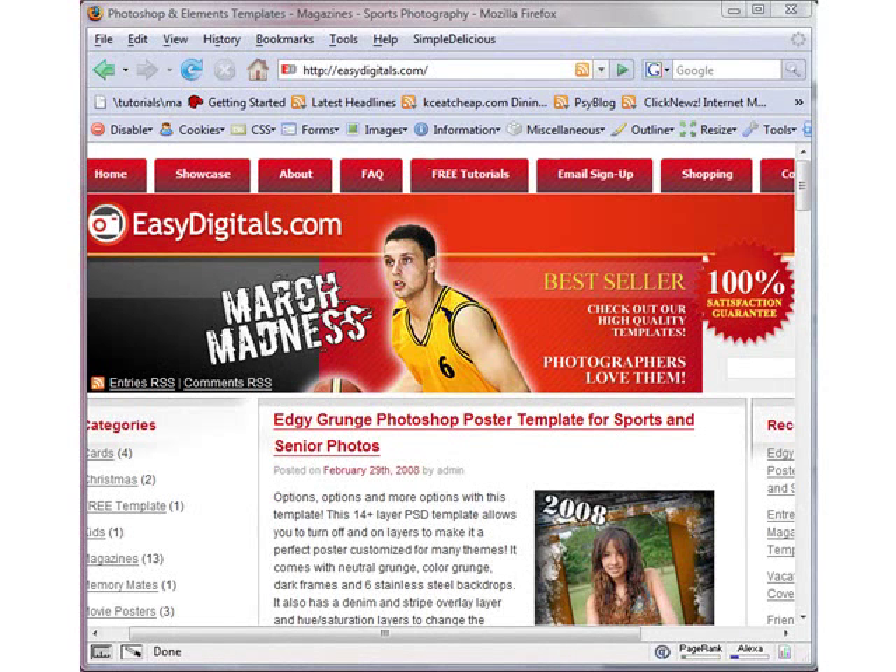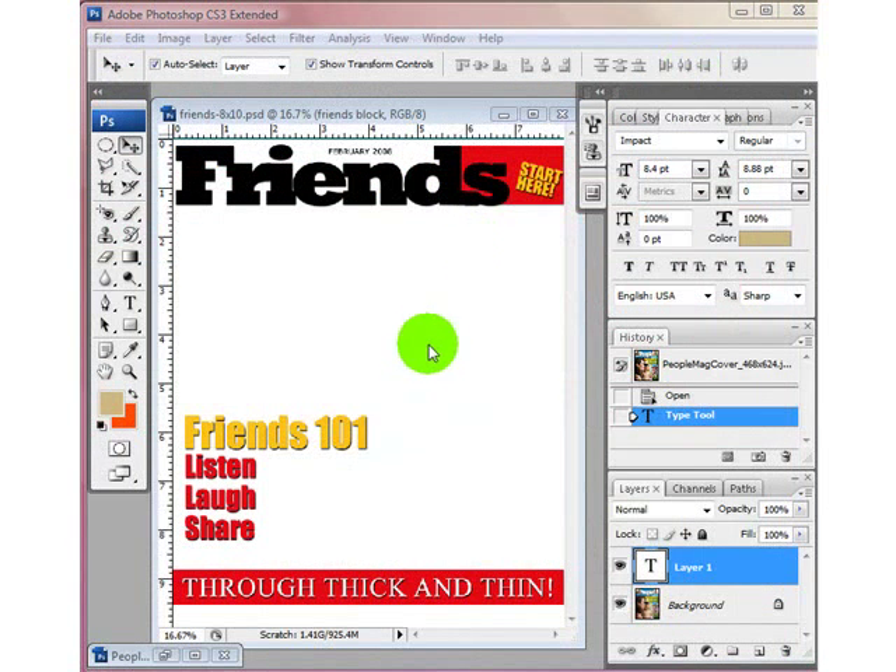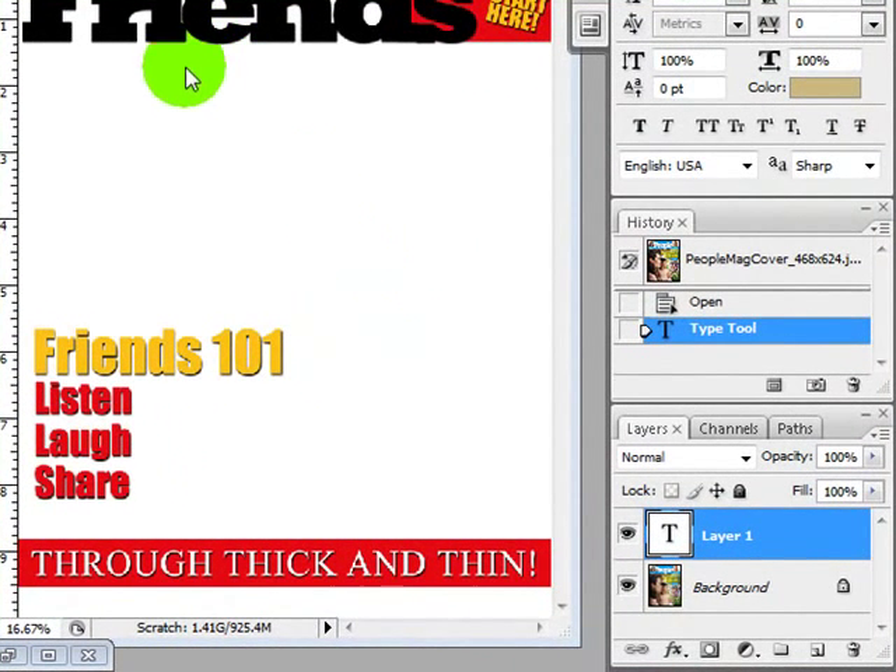Hello and welcome to another EasyDigitals tutorial. Today we're going to be working with our Friends template, which can also be used as a People magazine cover. You can purchase any of our magazine covers and templates at EasyDigitals.com — click on the shopping link. Let's get started. Here is our Friends magazine template and we're going to use it as a People magazine template today.